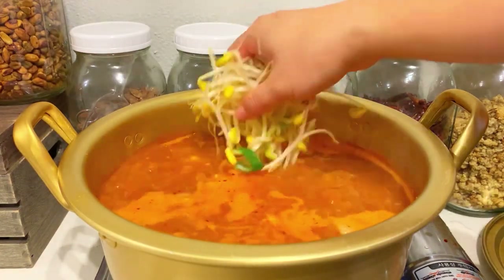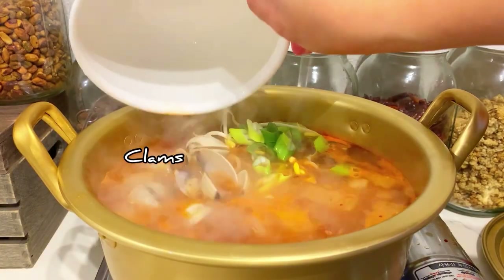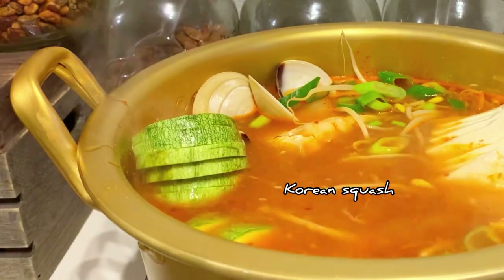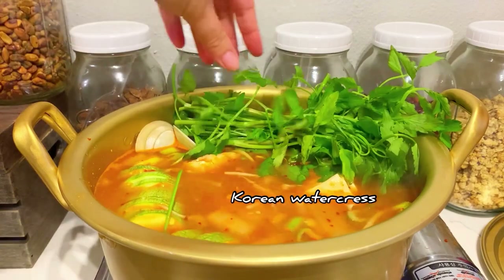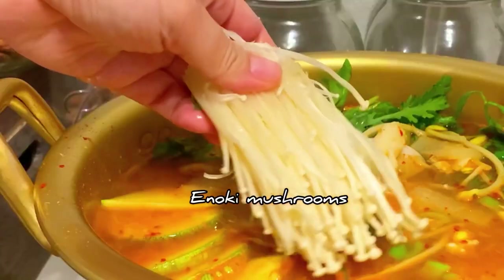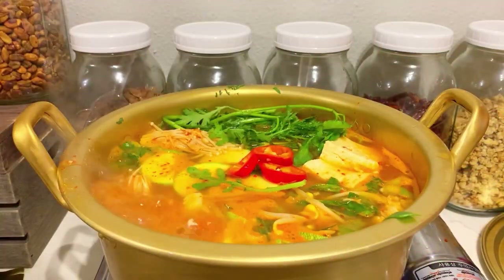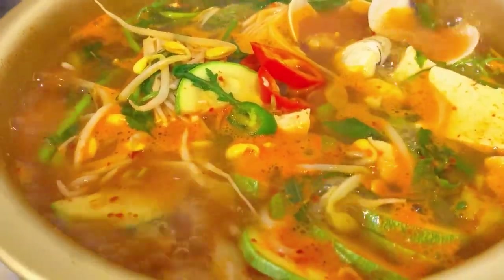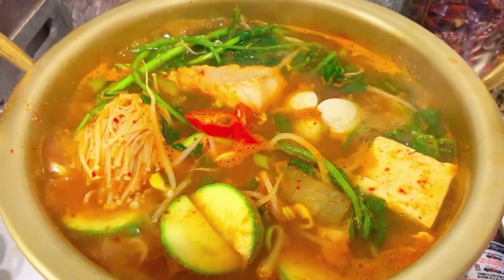Now let's start adding our vegetables: kongnamul (bean sprouts), green onions, clams, dubu (tofu), hobak (Korean squash), minari (Korean watercress), sukat, pazo, enoki mushrooms, and for extra spice, some red jalapeños and serrano peppers. If you prefer your food a little saltier, you can add more salted shrimp later.